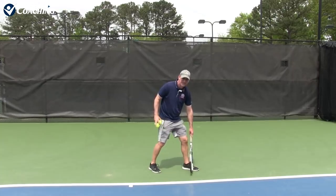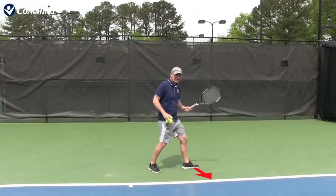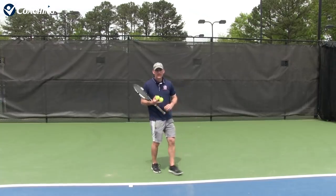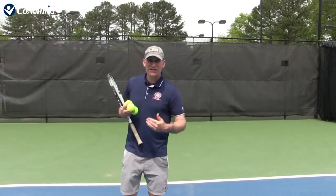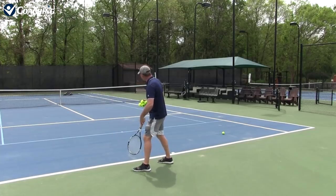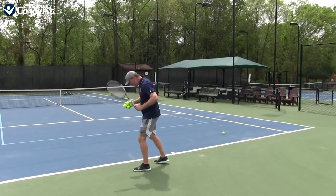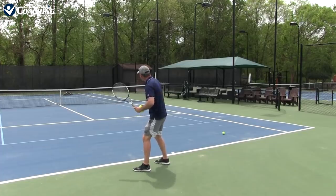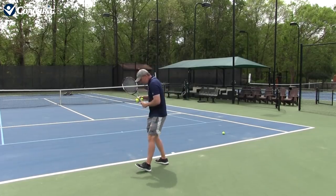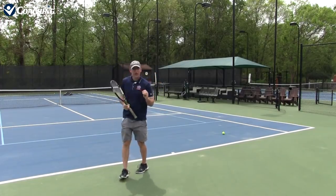Right now I'm actually set up to hit a cross-court forehand. If I start to turn my foot this way, now it's going to be easier to hit down the line. So paying attention to little things like that is going to make your direction setup so much easier. In that open option stance, I have the option to either step in forward to the ball or stay open, but I'm set up to easily get that ball going cross-court. If I move my foot more, it becomes a lot easier to go down the line.